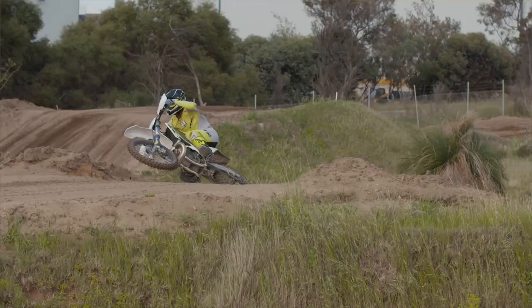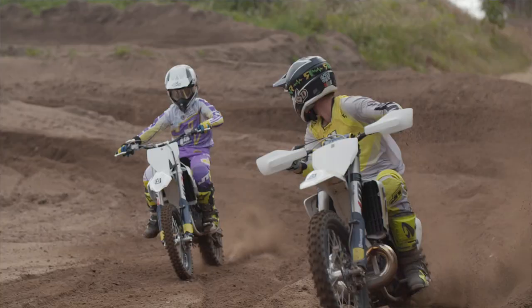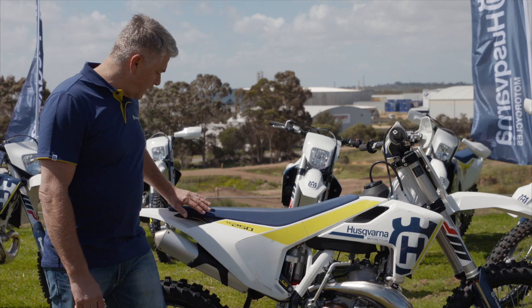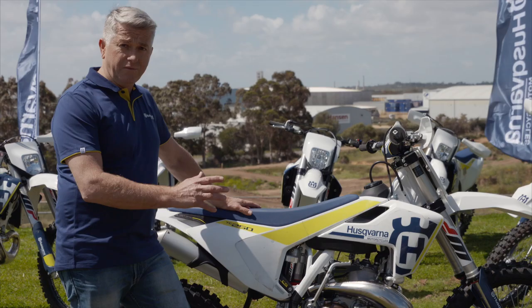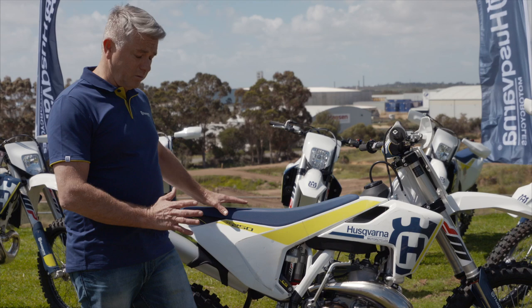The guys at the factory have really worked hard to get some pretty serious weight savings in these new bikes, starting here with the new subframe. It's made up of 30% carbon fibre, which adds a lot of rigidity to the bike and interacts with the frame to get the right flex characteristics. A great benefit of this carbon subframe is that if you take a tumble, it can flip back into shape quite easily, unlike an alloy subframe.